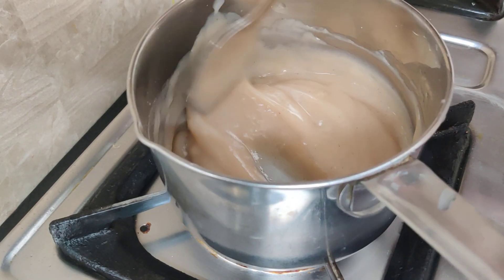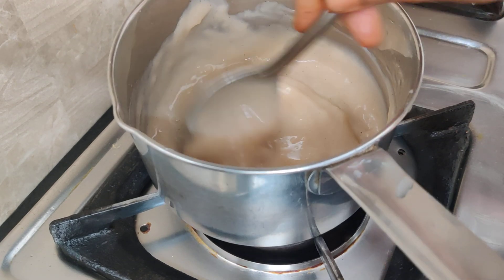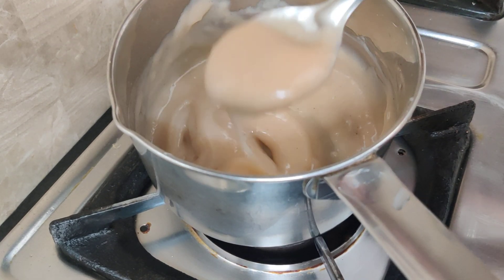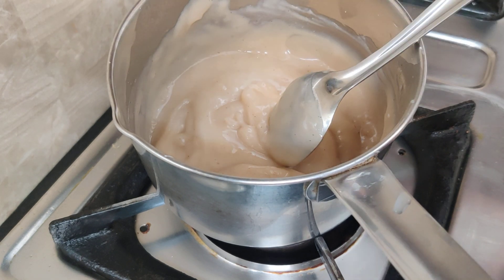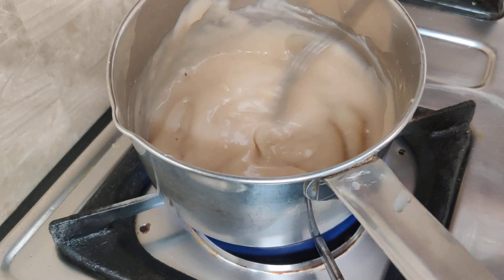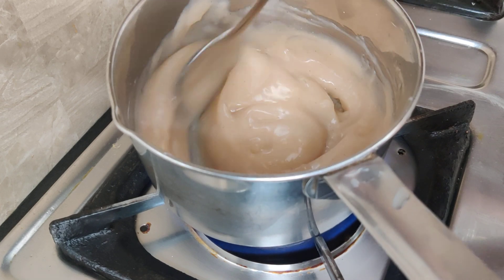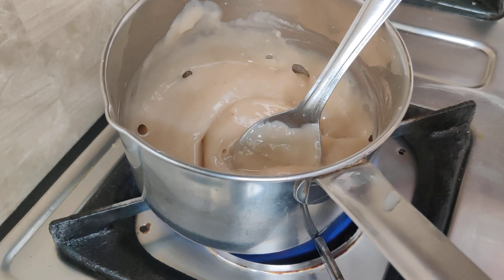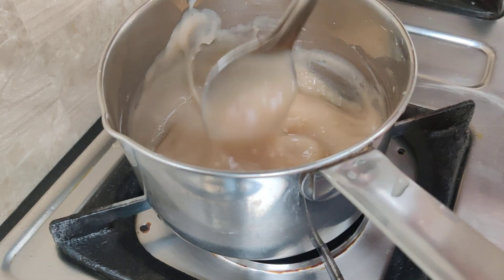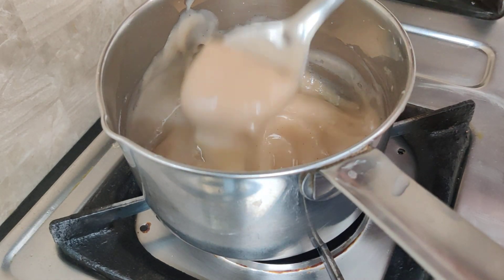Make the consistency right. Let's go for 1 to 2 minutes. Now this is a cake. Let's put it in.